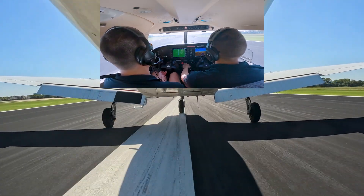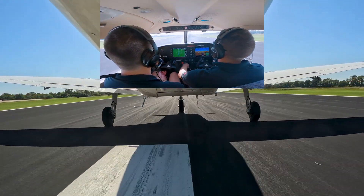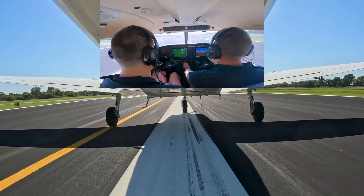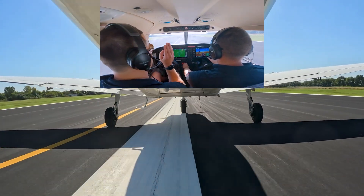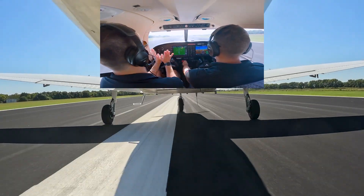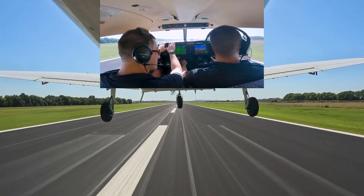What's important about using brakes on a short field? With brakes, we need to be very, very careful, especially at high speeds — we're not coming at them from the top. We have our heels on the floor and press upward with our toes. This way we don't risk locking up the brakes.